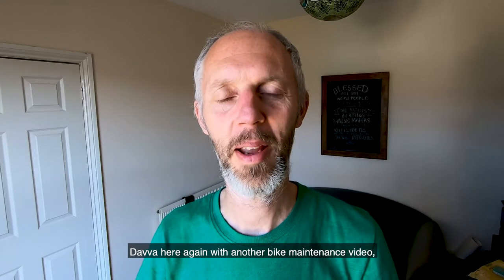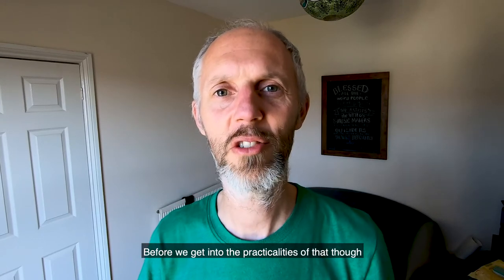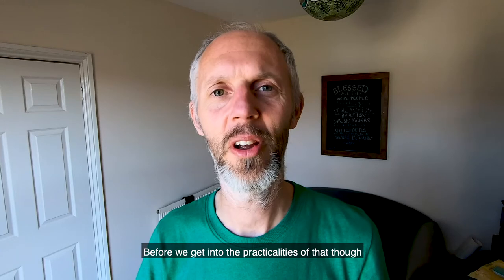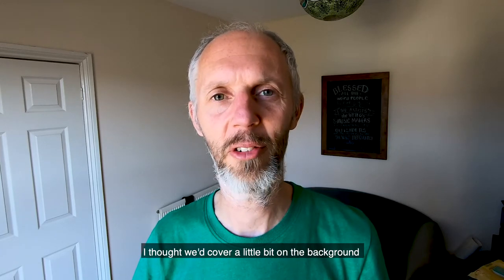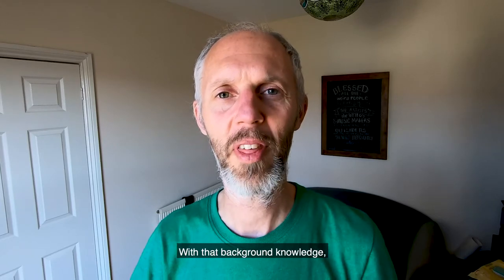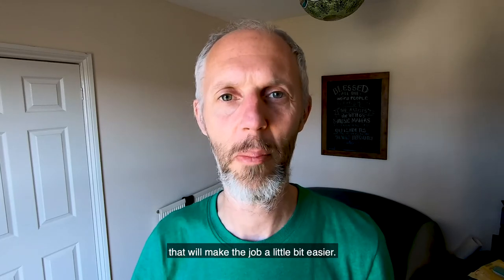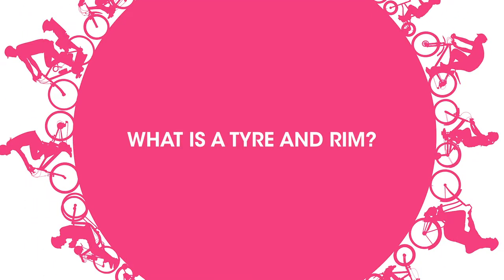Dava here again with another bike maintenance video. This one's going to cover puncture repairs. Before we get into the practicalities of that, I thought we'd cover a little bit on the background of how tires, inner tubes, and rims all fit together — and with that background knowledge, that'll make the job a little bit easier.